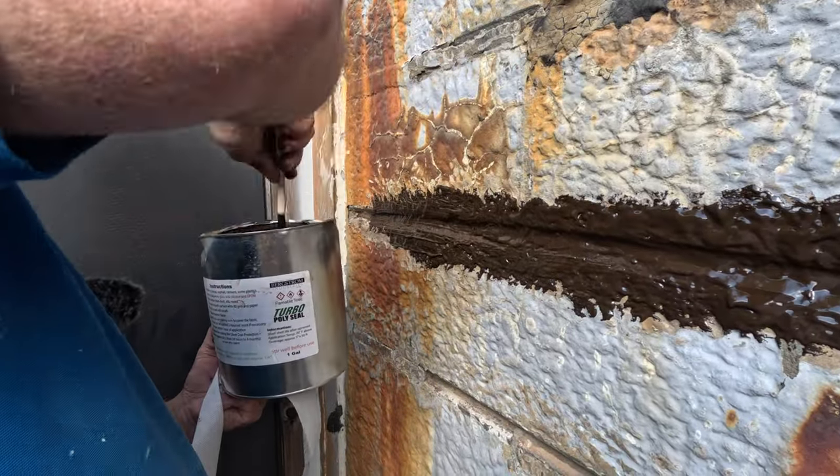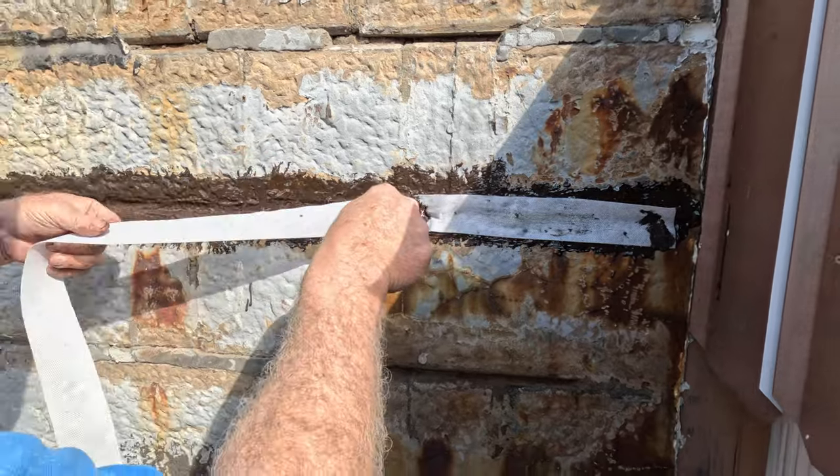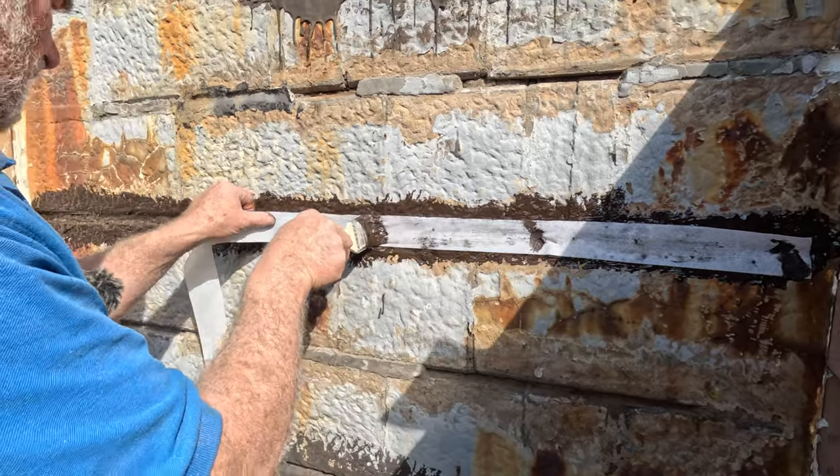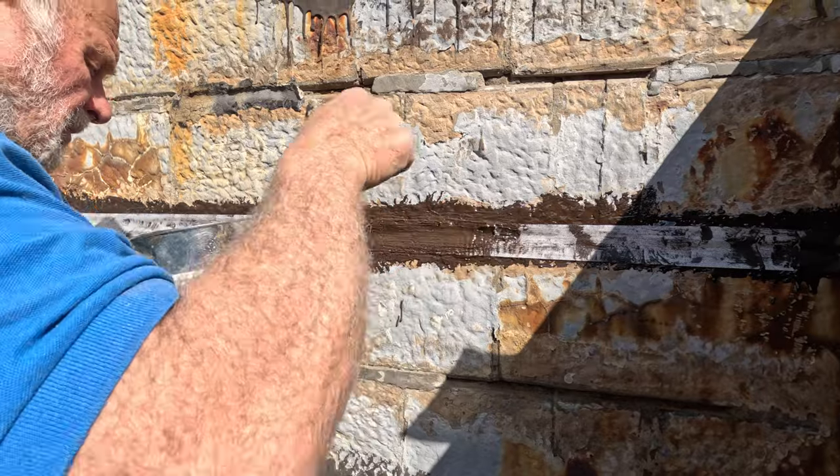It came out very nice. We also did it with Turbo Poly Seal where you add a coating, add a fleece, and add another coating. And some places I just did the coating alone. It came out very, very nice.